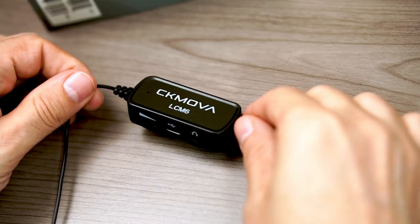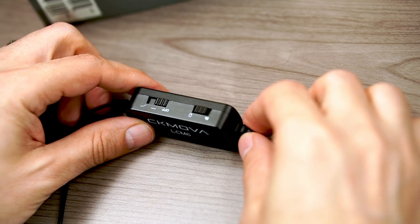Now we're using the CK MOVA LC-M6, wearing the lapel the same way I always do. We'll see what this sounds like as far as moving around and clothing noise. I have it set to camera mode because we're plugged into a camera. You can also set this to smartphone mode, and it does work with PCs and Macs as well. We have a couple of settings on this microphone — first, I can turn it all the way off.